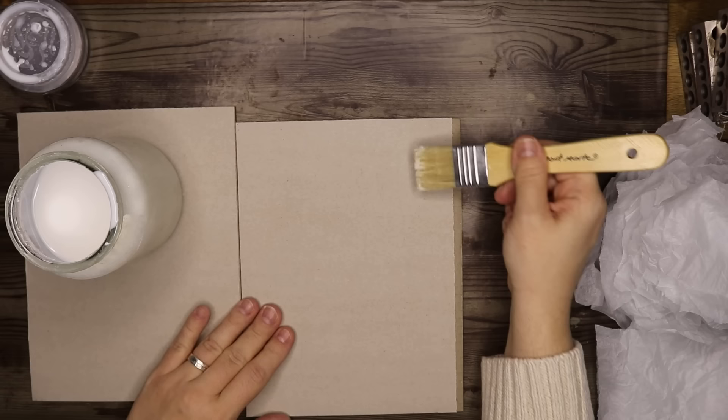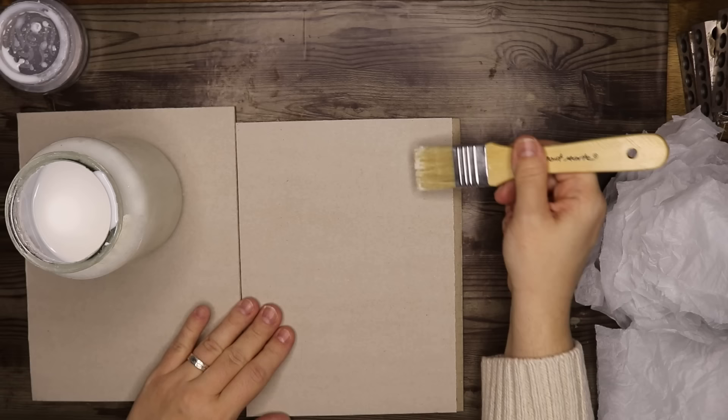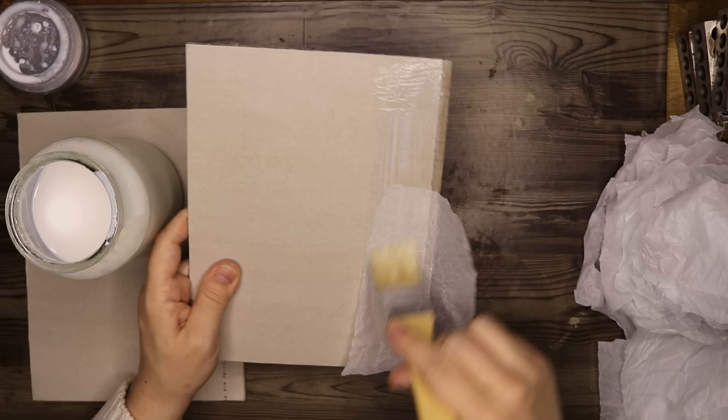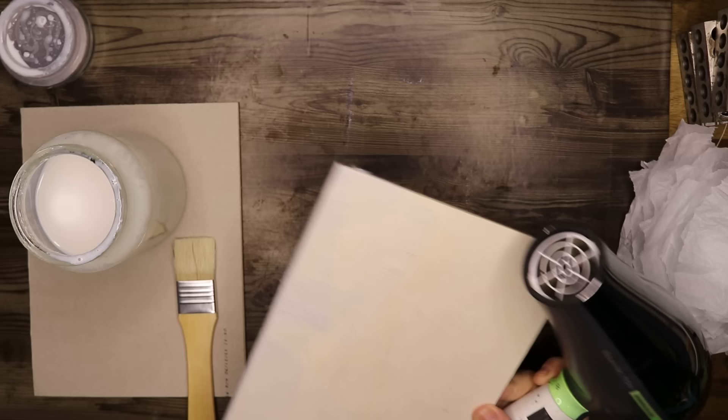To make sure the corrugation of the cardboard doesn't show through on the sides of the fabric, I'm covering the sides of the entire covers with tissue — you can also use normal napkin for this. I'm applying that with a mix of water and PVA glue. There was a lot of drying time involved with this project, so I used my hair dryer a lot.